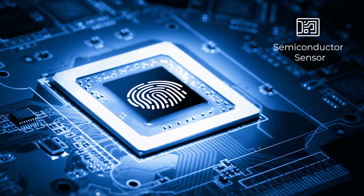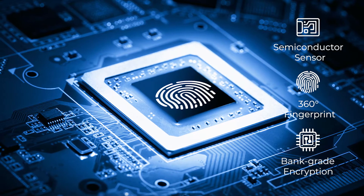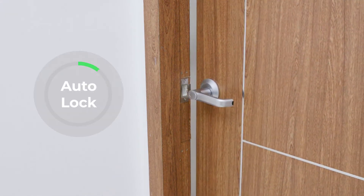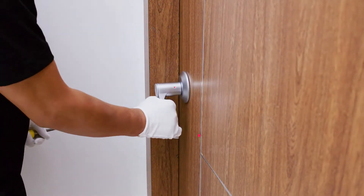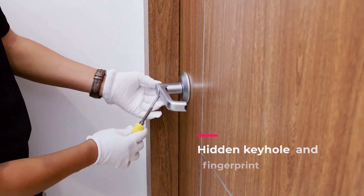The semiconductor sensor uses bank-grade encryption, local storage, and is coated with a PVD layer. Brill Lock automatically locks itself when you close the door. If someone tries to break into your home, the hidden keyhole and fingerprint interface will make that impossible.